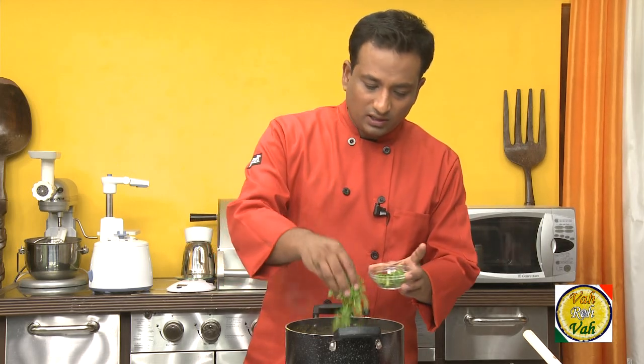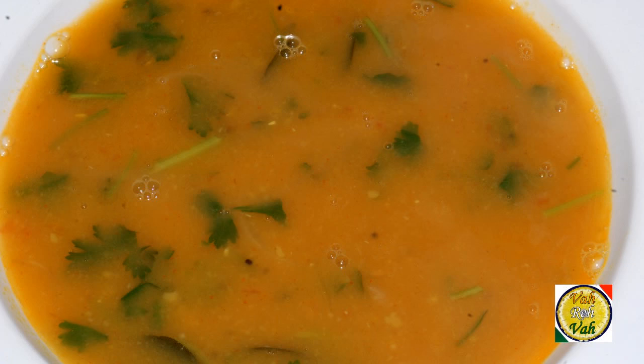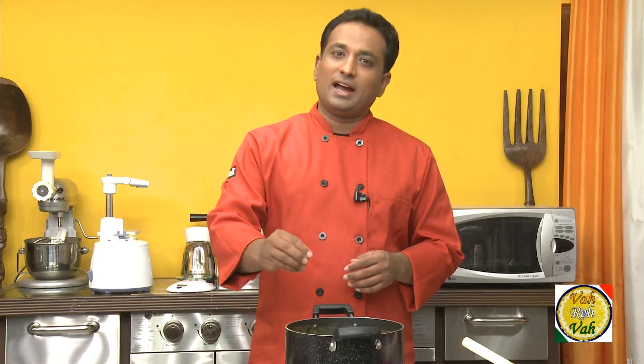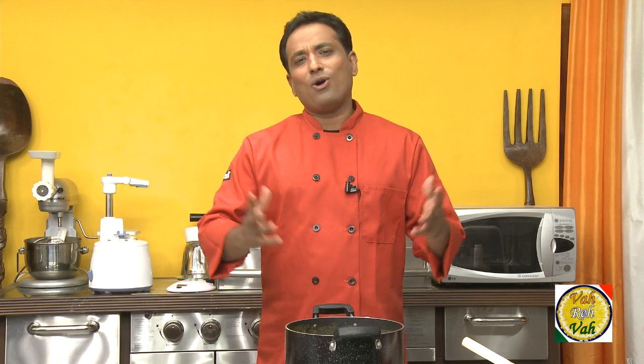Finish it off with a little bit of coriander leaf. I hope you have enjoyed learning how to make this pappu charu with your VahChef. This is a regular dish in my house — my mom makes it every other day and we all love it. She sometimes adds drumstick, radish, or other ingredients for variations, but this is the base pappu charu. Remember, Vahrehvah is all about inspiring others to cook, so please post your recipes and cooking tips at vahrehvah.com so others can benefit from your great cooking. Thank you.